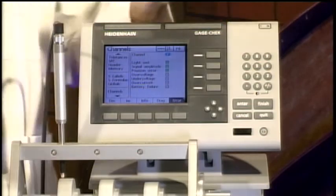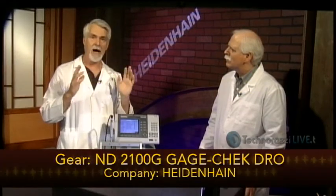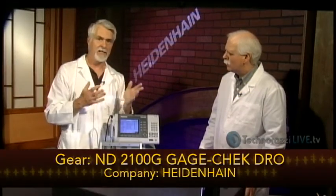This is a very useful tool, particularly if you're using multiple gauges in a setup and want to quickly perform a go/no-go test or do complex gauge math — for instance, two gauges opposed to each other to measure thickness; you just write the formula right in. Again, this is the Gauge Check, the ND 2100G from Heidenhain. Thanks to Heidenhain for sending that to us.